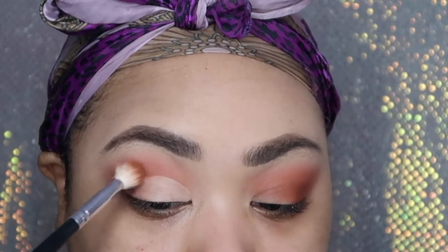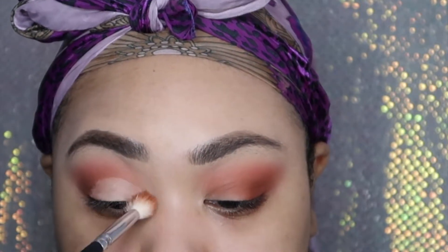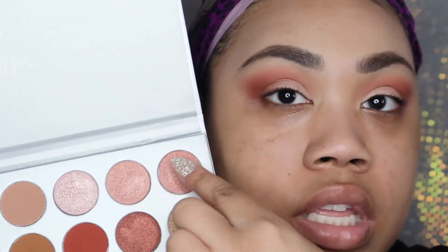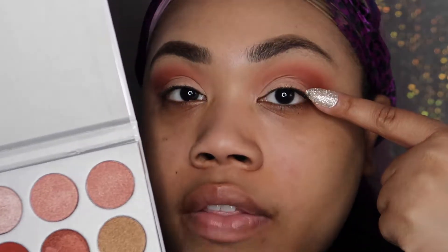To clean up the edges so it doesn't look like I'm faking an eyelid, I'm going back in with that Morphe tapered brush — I'm not putting any extra product on it, just blending out that line so it's not as noticeable. I'll be using a combination of these two shadows here — 'Little Lady' — focusing them on the outer corner.